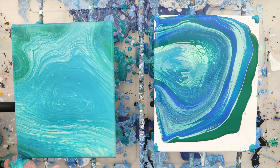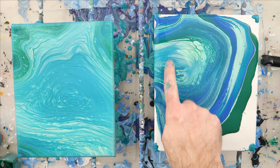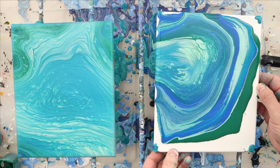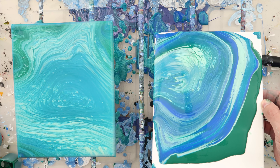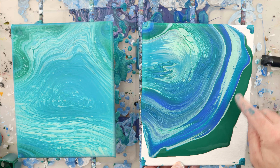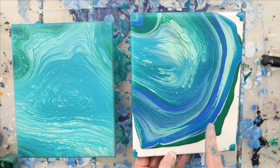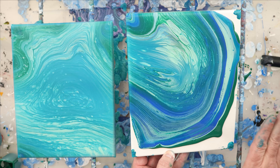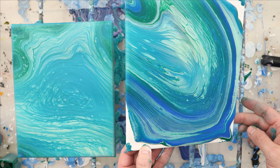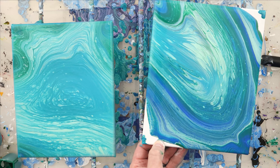Same thing here — I had the lighter stuff on the outside but it's just rolling right over the top of each other. See this whole band of color — I'm going to lose that as it comes off and rolls over. See how this whole band of color is just condensing as it comes down. That's not a bad thing, it's just different, and one of the reasons why you'd want a base coat is so that you can capture and contain the pattern that you want.